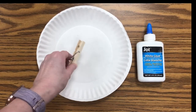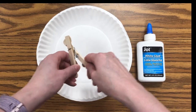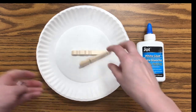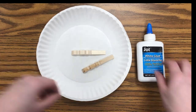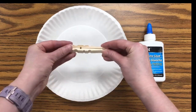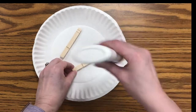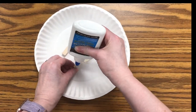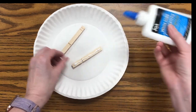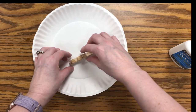First of all we want to set our clothespin and our glue. You're going to take the clothespin apart — it's pretty easy. You just want to twist them and take off the metal part, like so. And then we are going to line them up and take your glue and just glue it together.